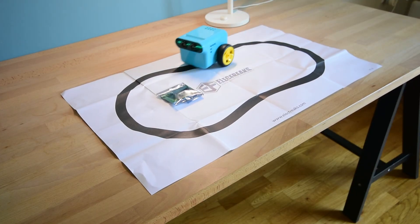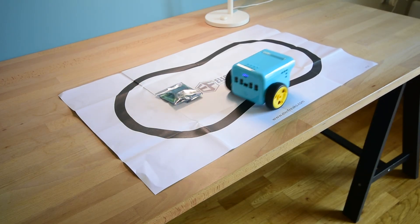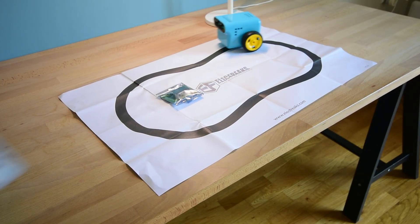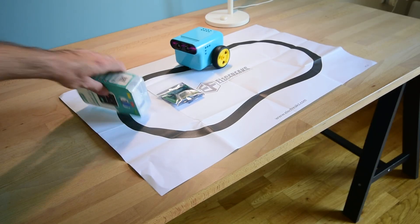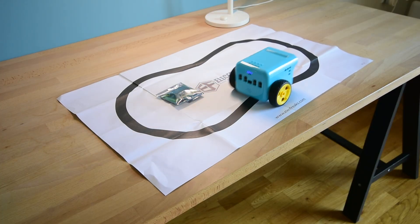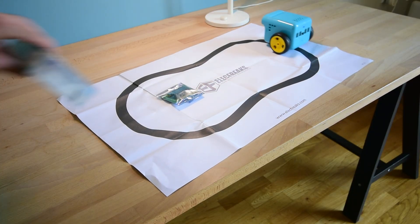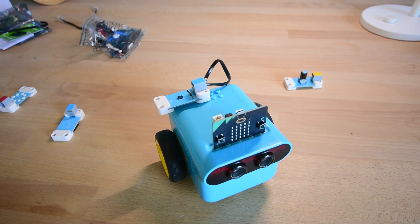You can use the TP-Bot right out of the box. It comes with an impressive demo which doesn't even need a microbit. TP-Bot can follow a black line and detect obstacles — how cool is that? It has another processor inside which, unfortunately, we cannot program. So let's plug in the microbit and build something with it.